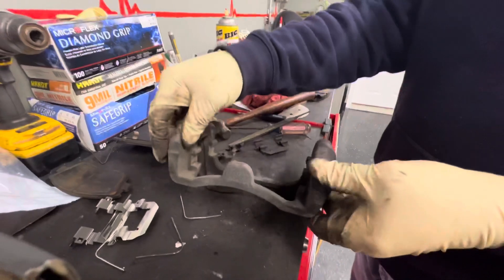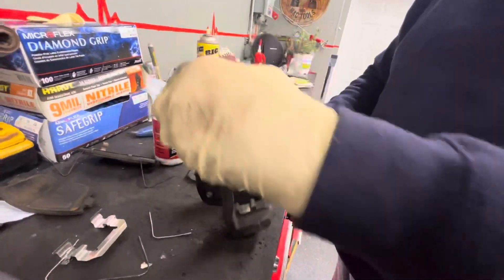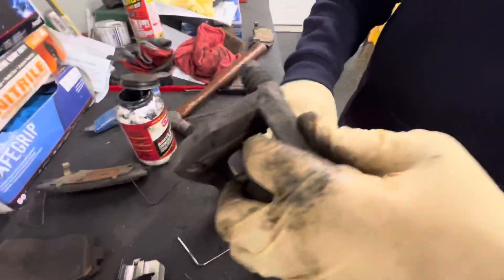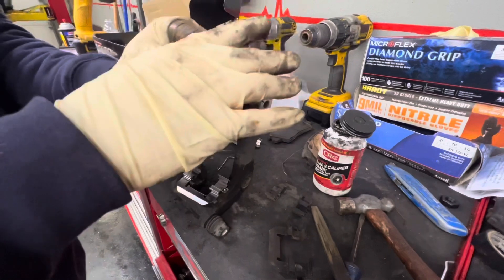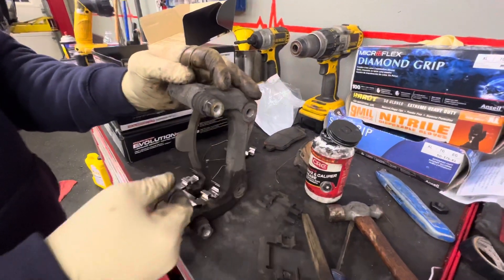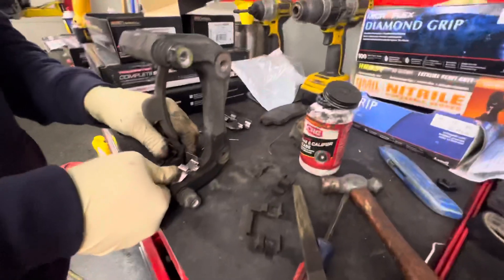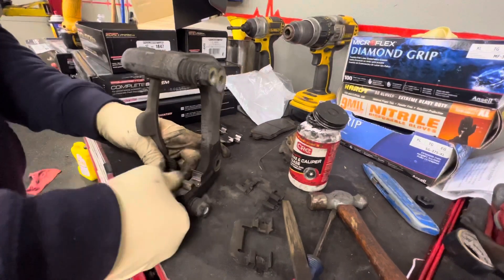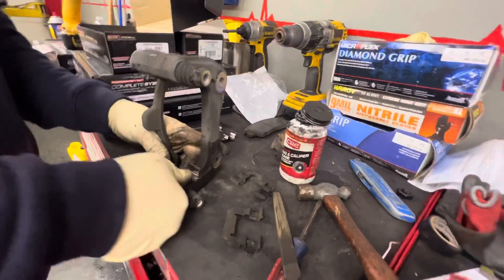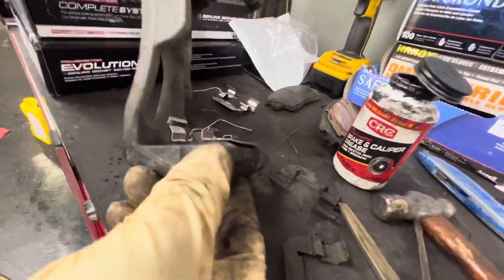Those came out good. Now we've got our new clips. Fold the clips in — we're trying to shorten the distance between the brake pad contact points. If you have crud built up, that distance gets shorter and it's hard to put the brake pad in. Line up your clips, push them down, and put them in to lock. Scrape as they go in and check that they're tight on both sides.